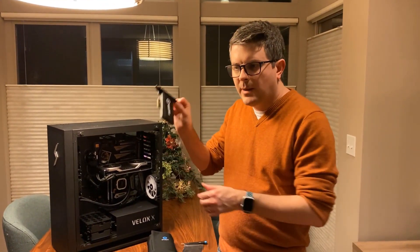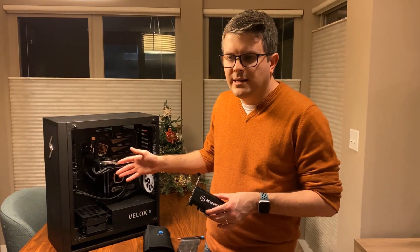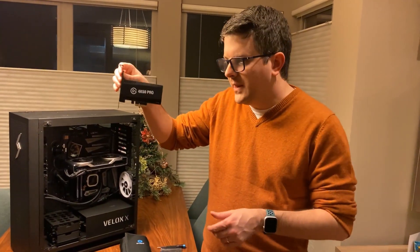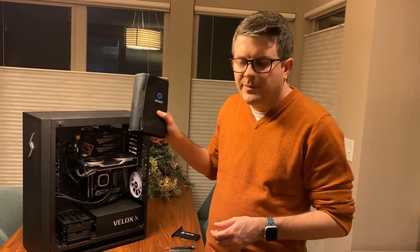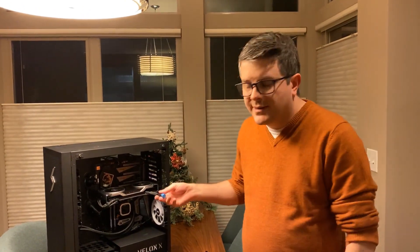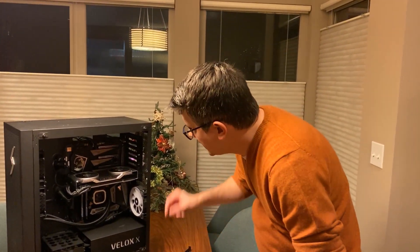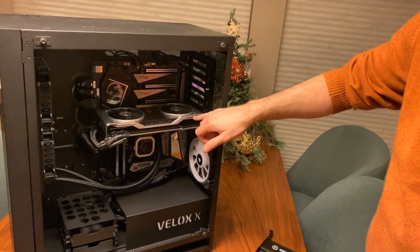Now it's time to install our capture card inside the PC. I've removed the glass side panel to make it easier to work inside and show you. I have the Elgato capture card and an iFixit toolkit — if you're working inside your computer, I recommend getting a kit like this with small screwdrivers, as there are a lot of small screws. Let me give you a quick overview of the internal components. The biggest, most visible piece here is the graphics card, or GPU.